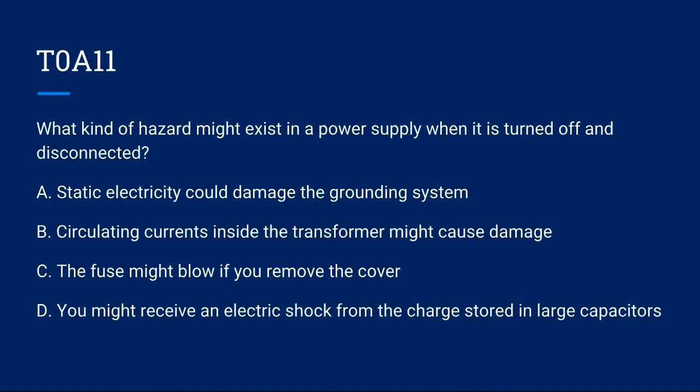T0A11: What kind of hazard might exist in a power supply when it is turned off and disconnected? A) Static electricity could damage the grounding system. B) Circulating currents inside the transformer might cause damage. C) The fuse might blow if you remove the cover. D) You might receive an electric shock from the charge stored in large capacitors. Correct answer is D: you might receive an electric shock from the charge stored in large capacitors.